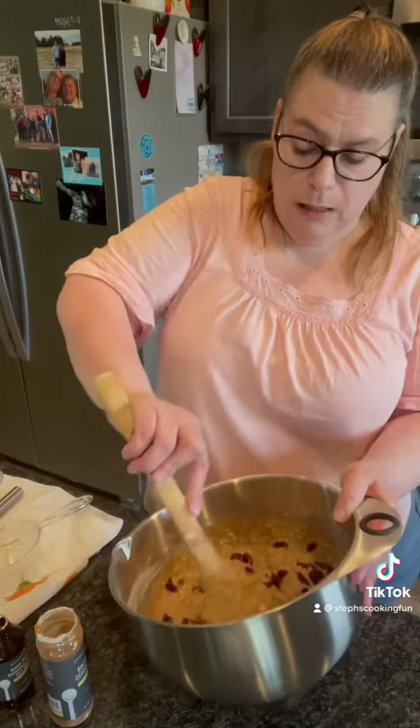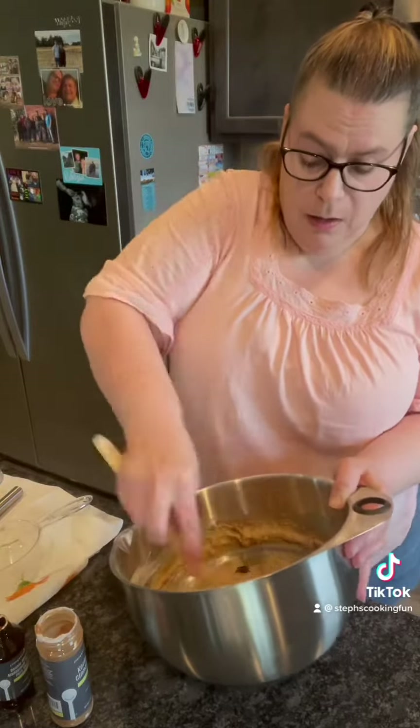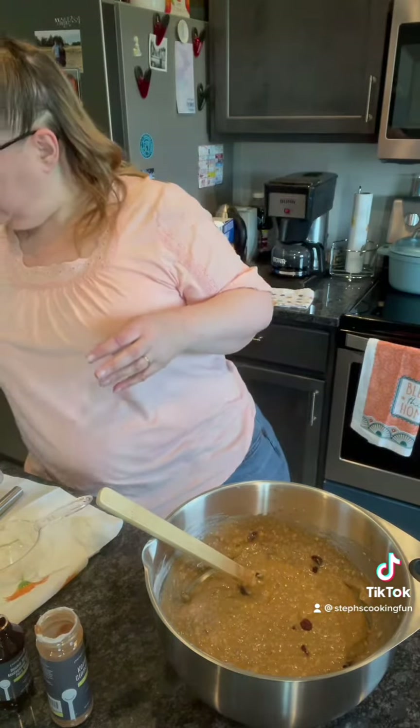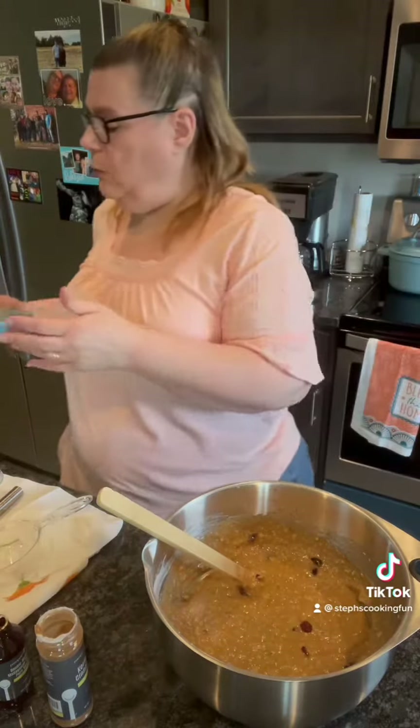This will make two loaves of zucchini bread. I'm gonna make one loaf in my stoneware loaf pan and then I'm going to make eight mini loaves. I'm gonna get them all put in the pan and put it in the oven at 350 degrees for about an hour — the mini loaves will probably take less time.